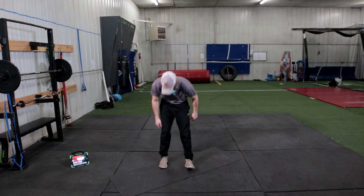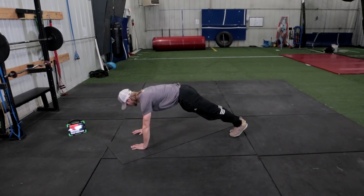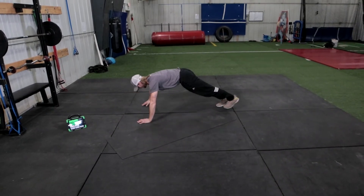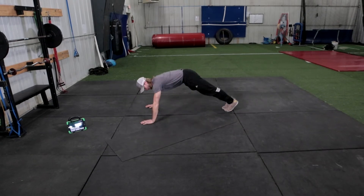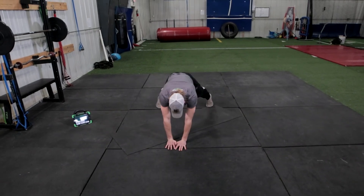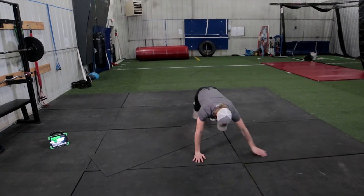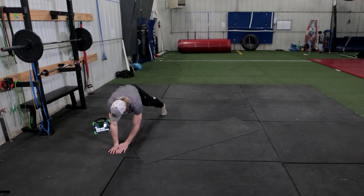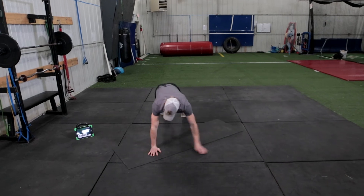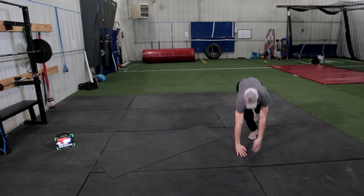Rest. Now we go down for plank walks. Get in that nice strong push-up position — nice flat back. Wide hands, close feet. Close hands, wide feet. Traveling across the room. If you get lost in coordination, you can always restart. Ten seconds to go.